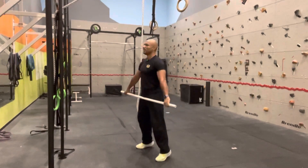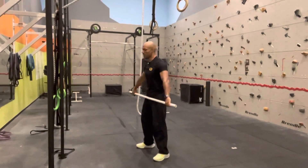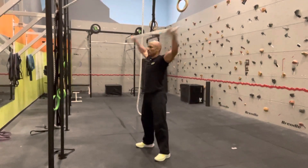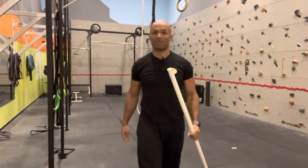A few reps: down above the knee, toes, shrug, high pull, and fall. Full speed — one, two, and three. And now you know how to do a hang power snatch.